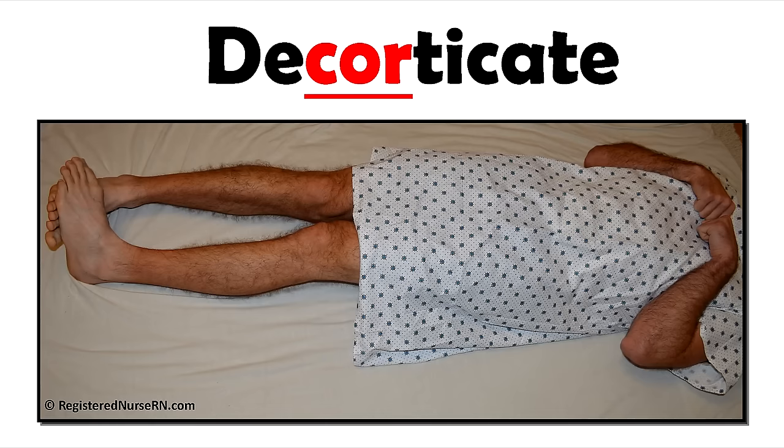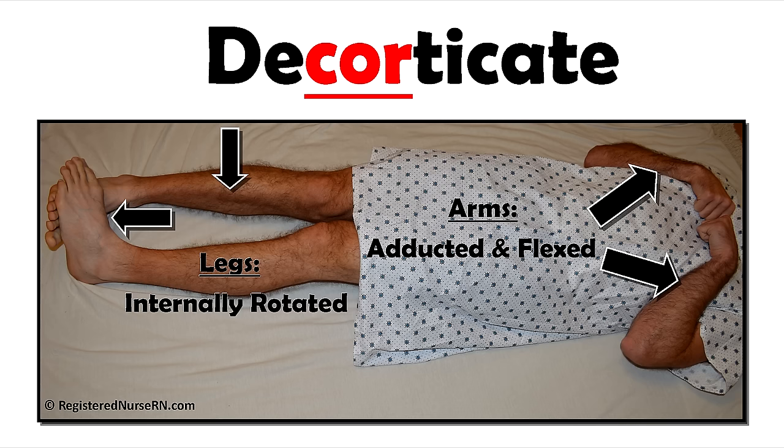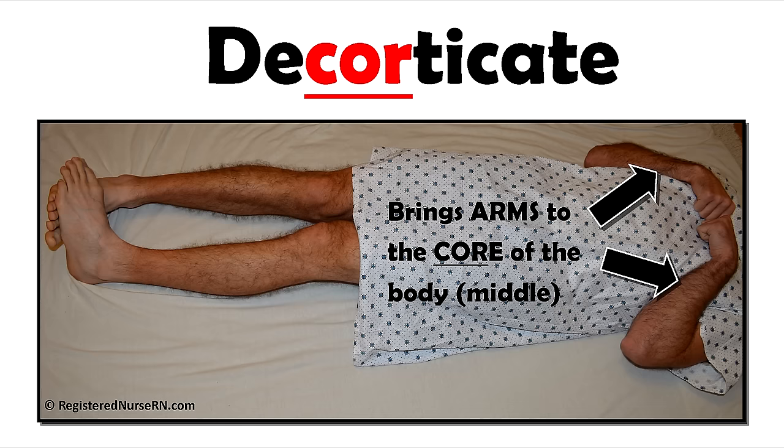First, let's look at decorticate posturing. This is a type of flexed posturing and it can indicate damage to the cerebral hemispheres. There will be adduction and flexion of the arms. The hands will be closed shut, flexed, and the legs will be rotated internally with the feet plantar flexed. An easy way to remember this is to pay attention to those arms and look at the word decorticate — the letters C-O-R, core. The patient will bring their arms to the core of the body, the middle. So remember those arms brought to the core of the body.